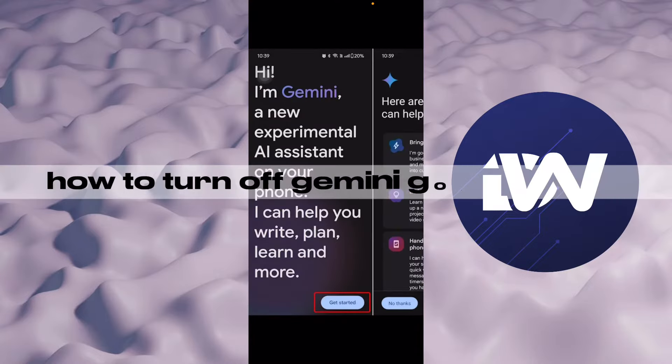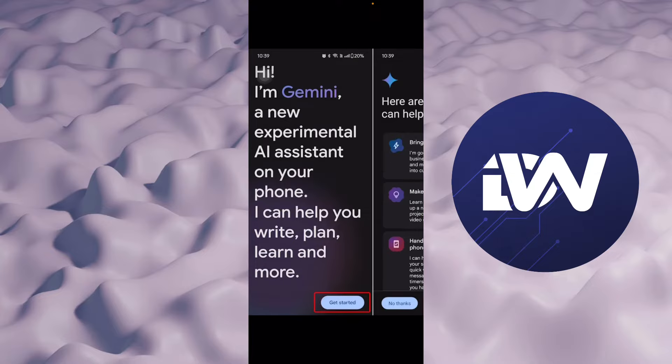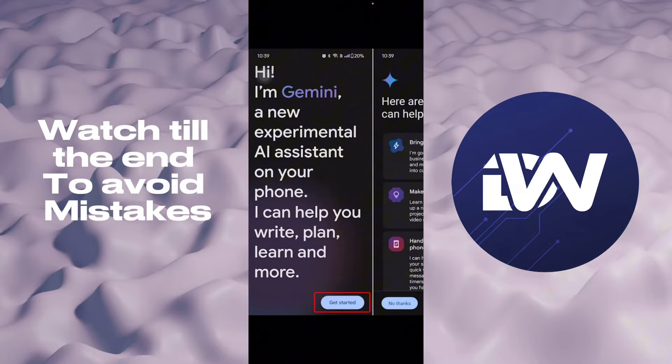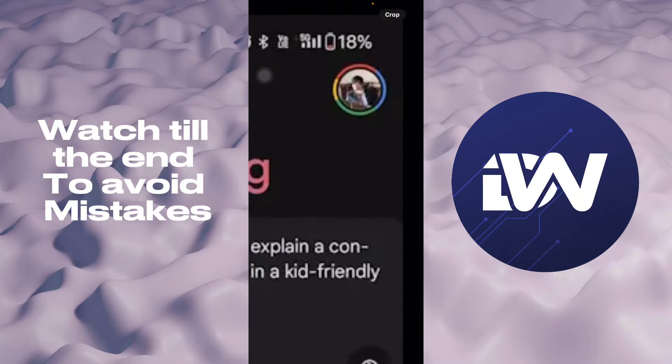Hello guys, in this video we're gonna talk about how to turn off your Gemini Google assistant. When you're first setting up your phone it's gonna look like this with Gemini — you get started, agree, and then it will go to the good morning part. Then go to the top right corner, basically right there.